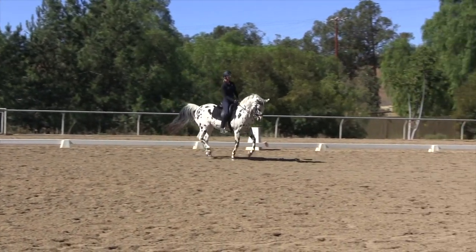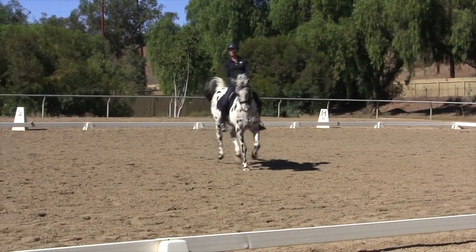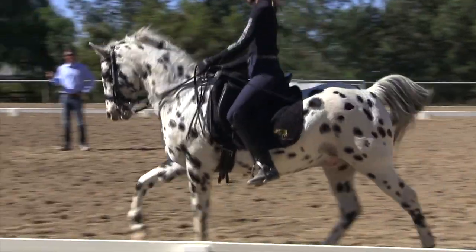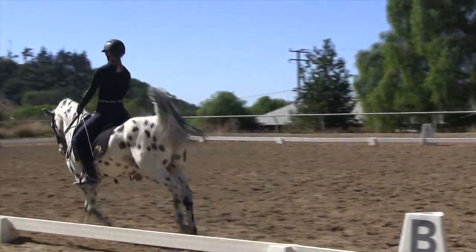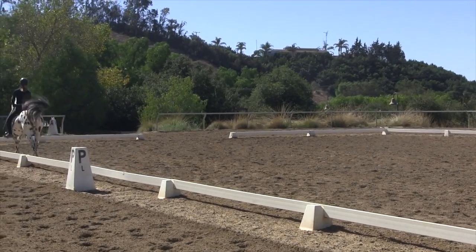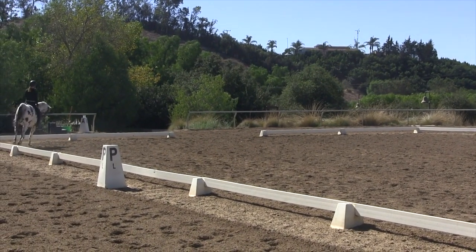Even with young horses, no matter what level they're at, working a little bit on Piaf, Passage, and Pirouettes is really beneficial to getting them to develop the proper muscles and learn how to use themselves most efficiently in order to do the movements.